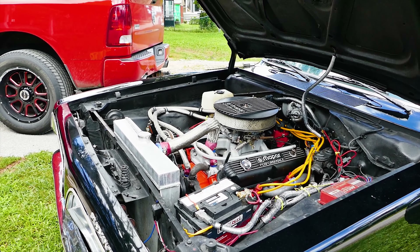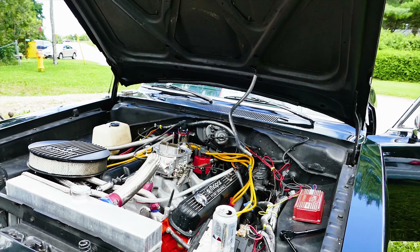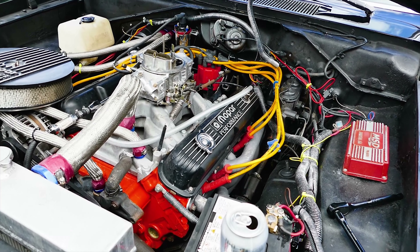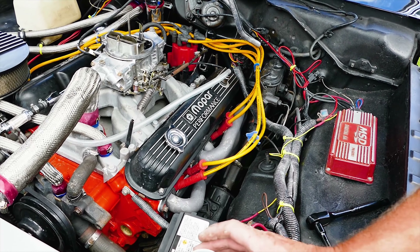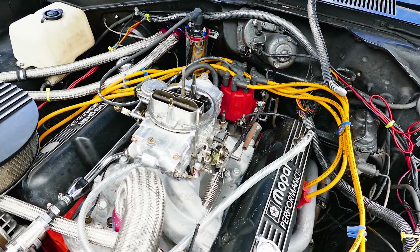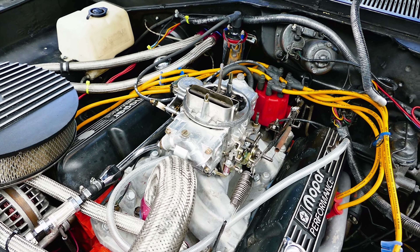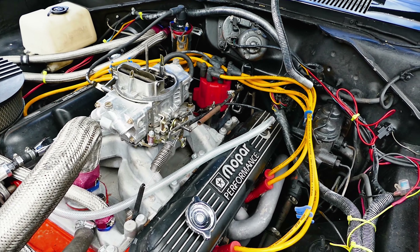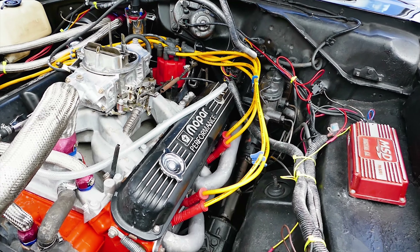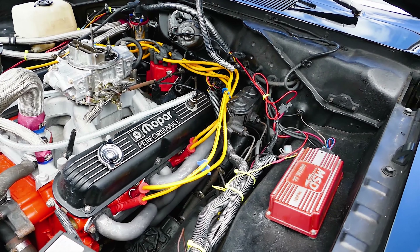It's a 340 block, original 340, 69. And I made it into a 372 stroker. It had to be machined — they don't make push rods for this, so the push rods had to be machined and made by hand, machines or whatever. And then it's roller rockers with solid lifters, so that's another machining thing they had to do. It's internally balanced, the crank's internally balanced. I got high beam forged connecting rods.